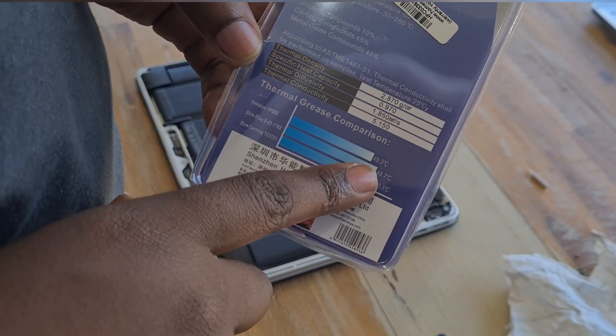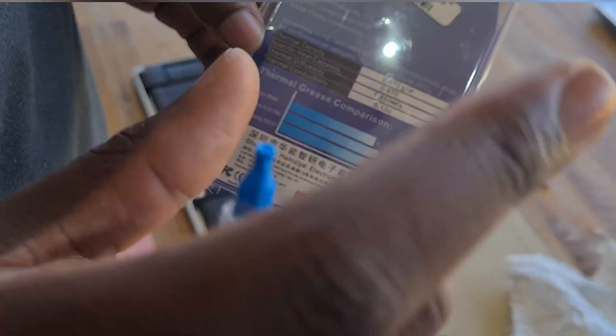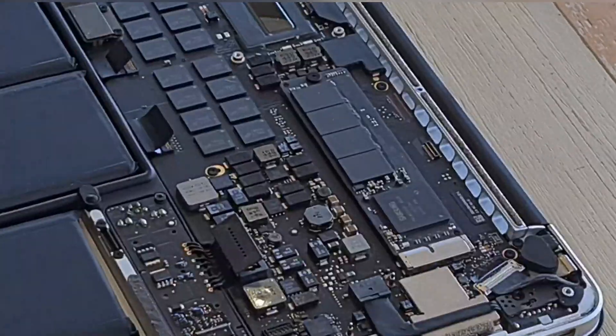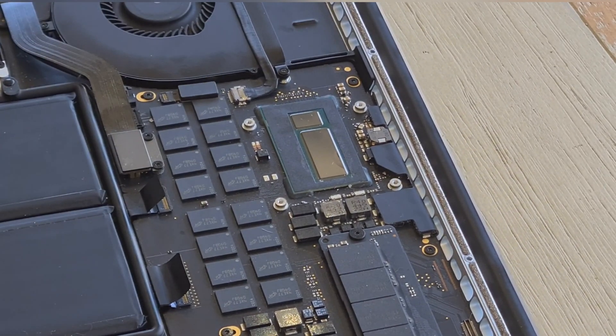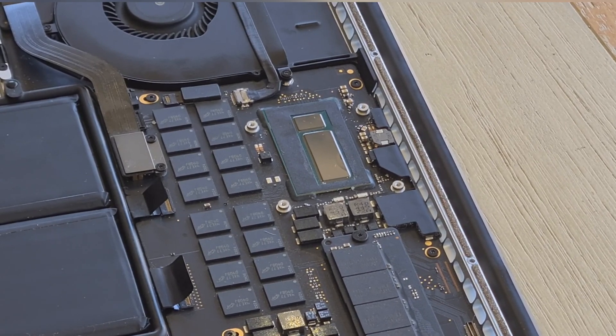The thermal conductivity is 39.3 degrees, and the others are slightly higher — not by a lot, but slightly — which shows that that makes a huge difference. So just make sure you don't put too much thermal paste, but just enough — just enough.